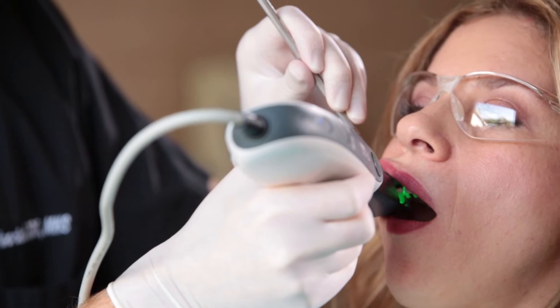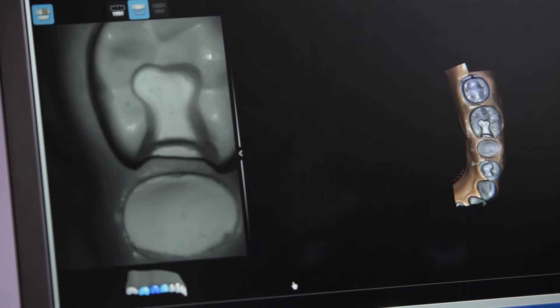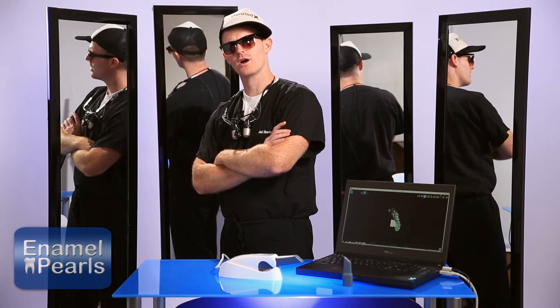Optical scanners work by directing a light beam at an object. The light beam is bounced back to the scanner and the information is digitized. However, shiny surfaces such as metal fillings, gold crowns, brackets, or abutments can blind the scanner, resulting in an overly bright, washed-out area — which isn't particularly helpful when you're trying to create a digital impression.